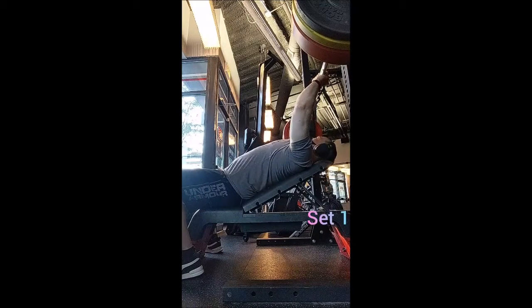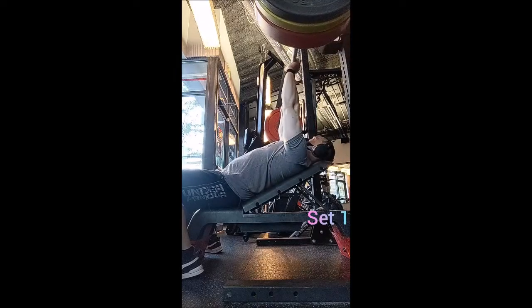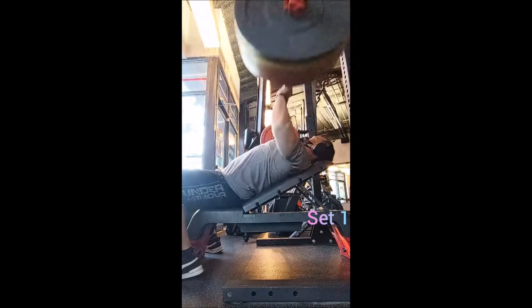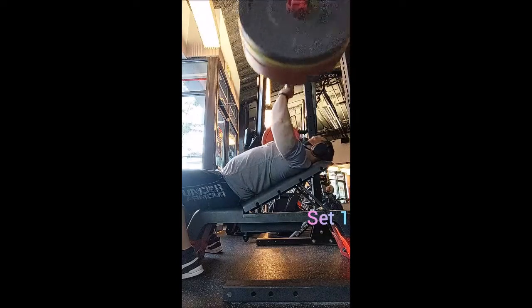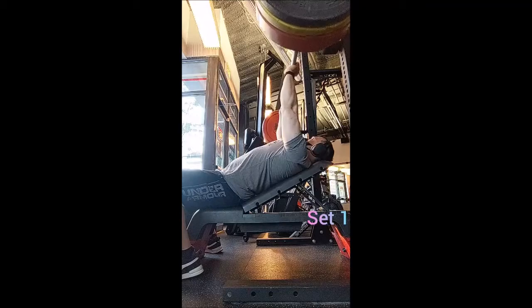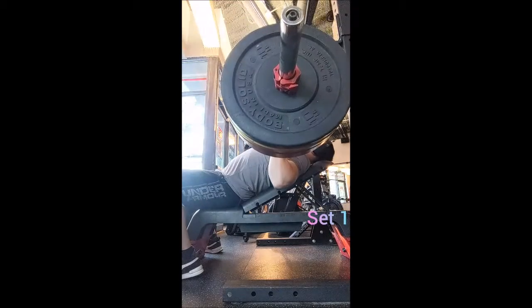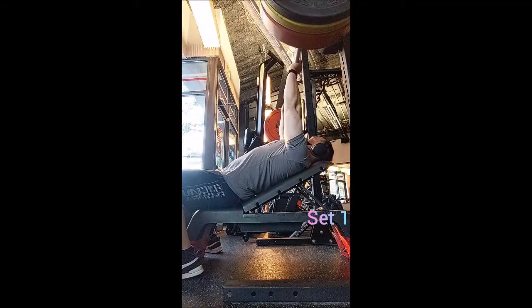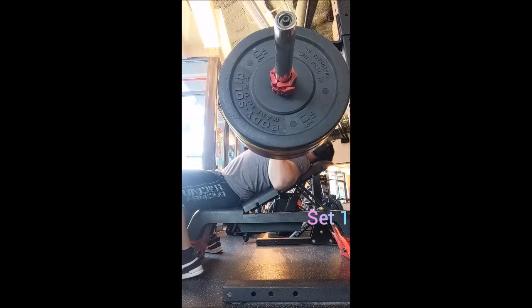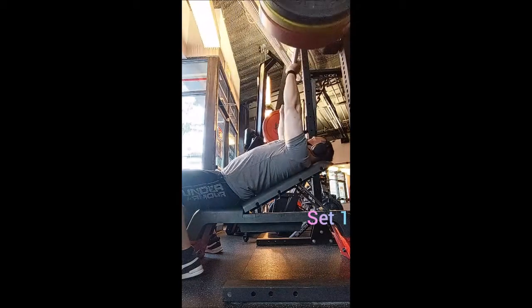Happy Wednesday everyone, welcome back. We are starting week three of the current program, so we're starting off with incline bench press. I started working out with my usual technique primer doing triples with 135, 145, and 155 using the push press. The only difference is that I started with the barbell on the floor, just muscle cleaned it up to the front rack position and then did push press from there, just to switch things up a little bit.